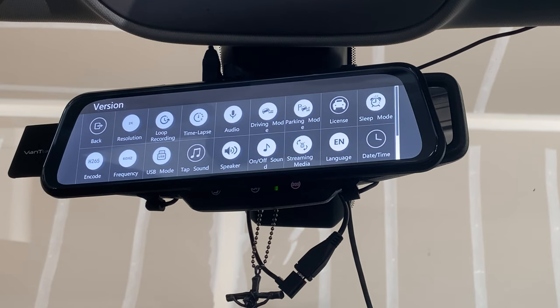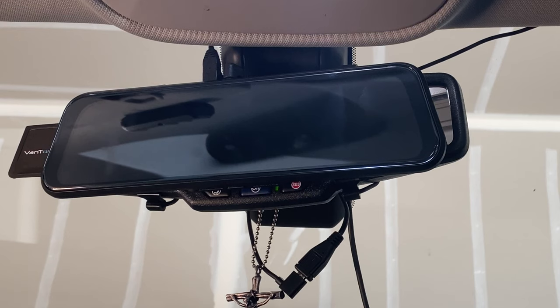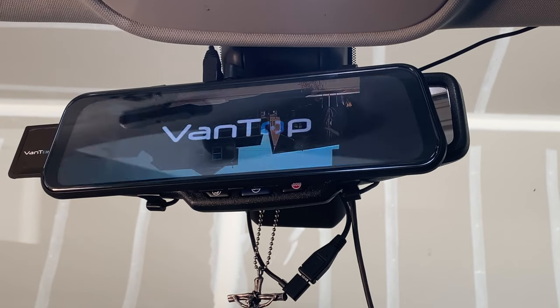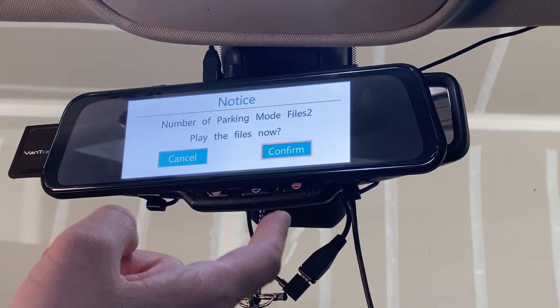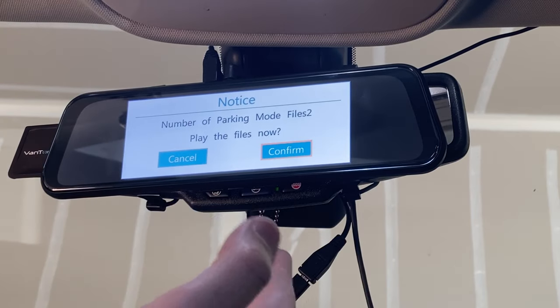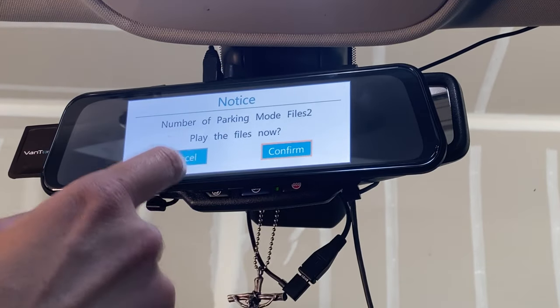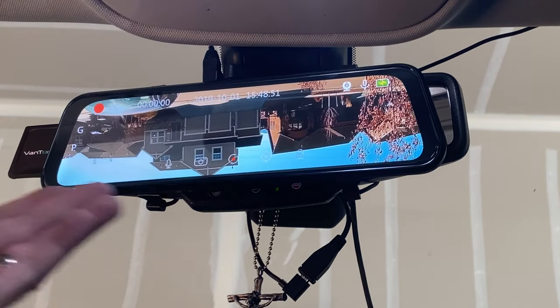Here's a quick sample of how parking mode works — I'll tap the camera to simulate something hitting your car. As you can see, it wakes up and records the event, then goes back to sleep. Here it's showing it detected a collision while you were away and is asking if you want to review it now or later.